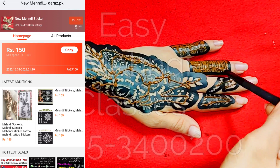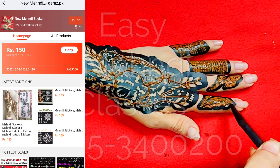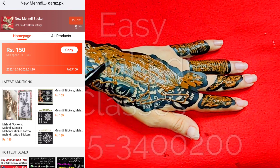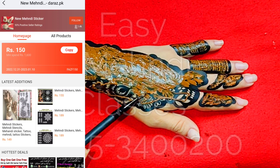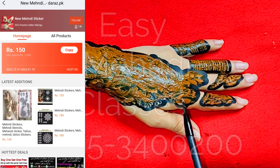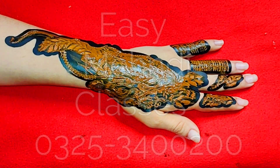Our online store is in Pakistan. You can buy this new mehndi sticker design easily — cash on delivery. You can see the store: New Mehndi Sticker. You can take a link and share the link to buy.